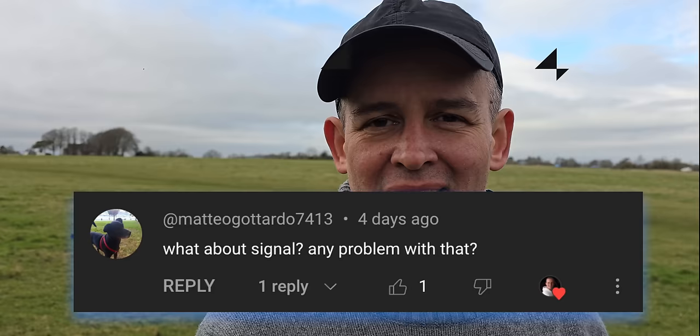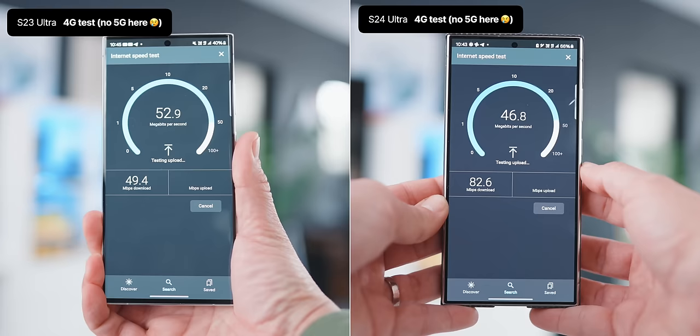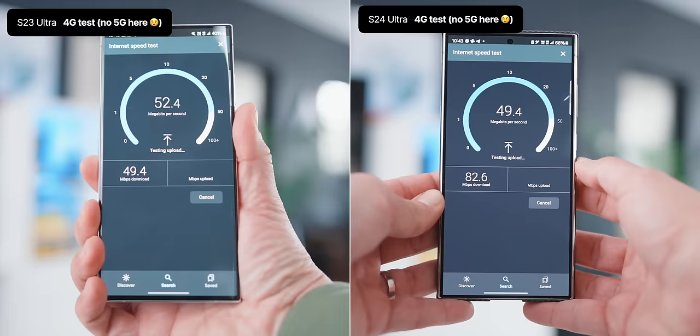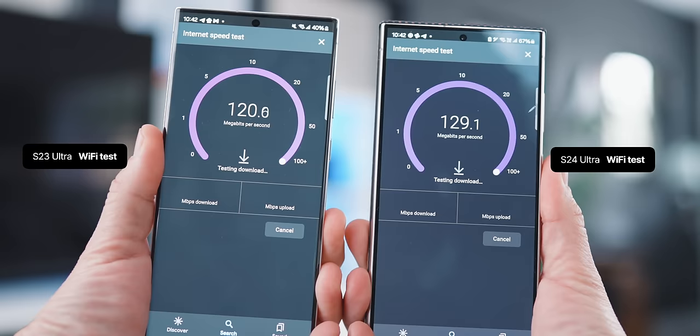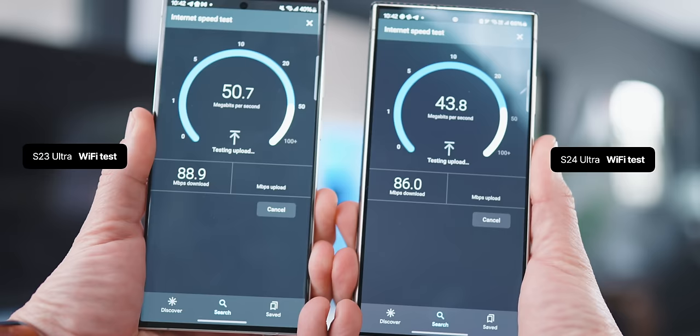What about the signal? I assume you mean connectivity. When it comes to GPS, 4G, and 5G — whether I'm here in the countryside or in busy London — I do get very different experiences. But it's not been better or worse than the S23 Ultra or even the latest iPhone. When I'm at home and in the studio, that's really where you can see some of the benefits of having some controls in the configuration as well.